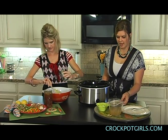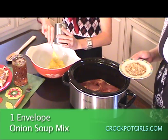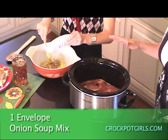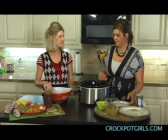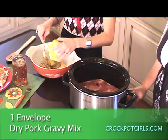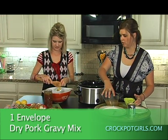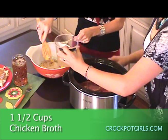The next ingredient you're going to add is a package of onion soup mix. This is one of the ingredients that is a staple in my kitchen — it really adds flavor to any recipe and gives it great flavor. Then a package of pork gravy mix, and then the last ingredient you're going to put in your mixing bowl is a cup and a half of chicken broth.